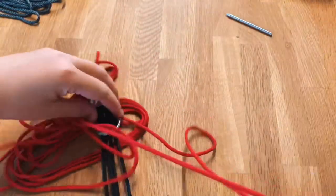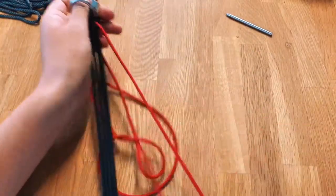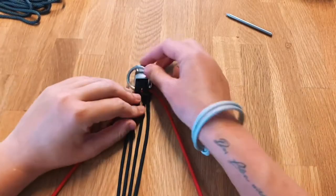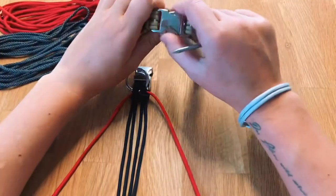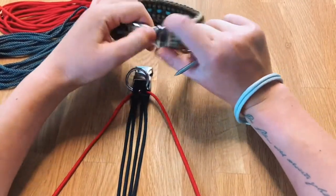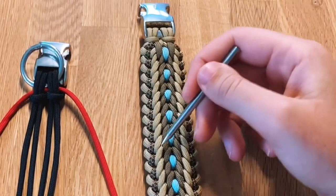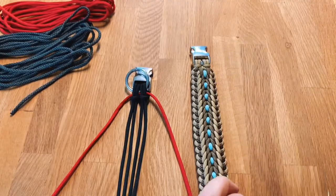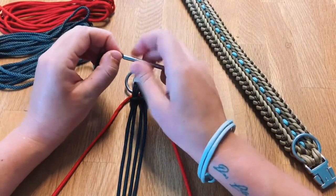You can do this by just taking both ends and pulling it through. Once you've found the middle you can go ahead and add the next color. Keep in mind that depending on the order you add the colors the outcome is going to be different. I'm going to show you on this finished color what color we're adding next, so you have an idea of what the finished product is actually going to look like.